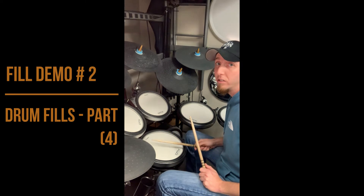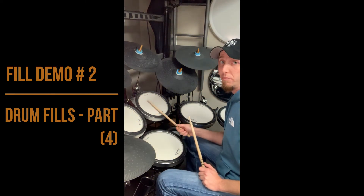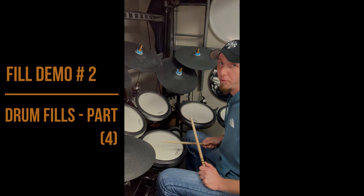Now in those choices: snare to tom one is a push, tom one to tom two is a push, tom two to tom three is a push, tom three to snare drum is a pull.